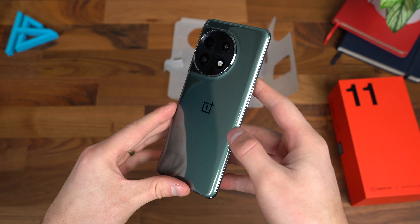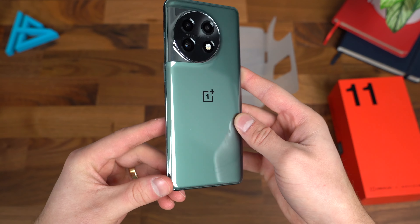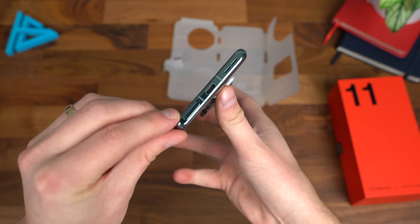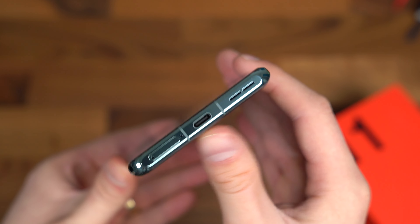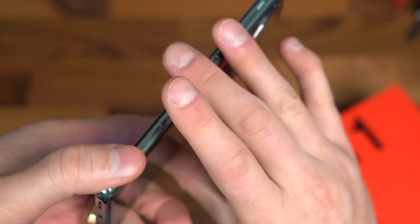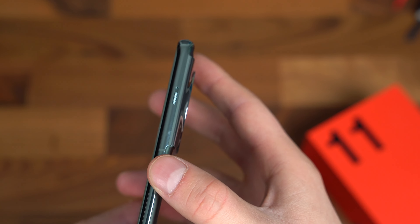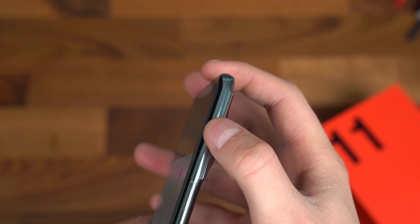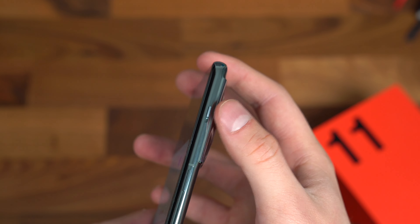And on to what you came to see — the OnePlus 11 5G. Already a look at that big camera module right there. We're going to peel this paper off and there is the device. There is that green color — really cool looking, a pretty unique style. It's very reflective, almost kind of a mirror finish to it. I'm going to boot up the OnePlus 11 and while it boots up, let's take a closer look at the hardware.